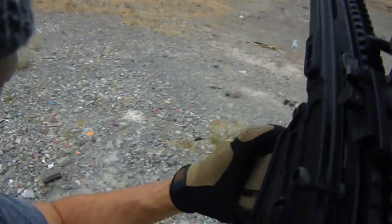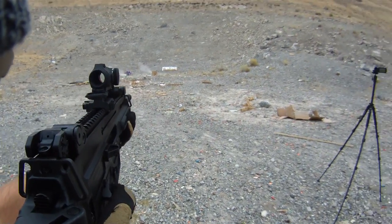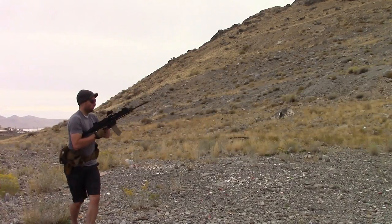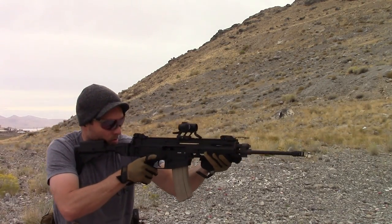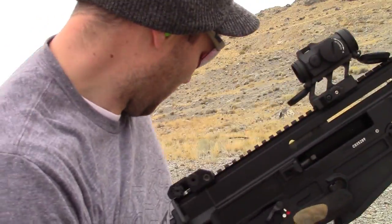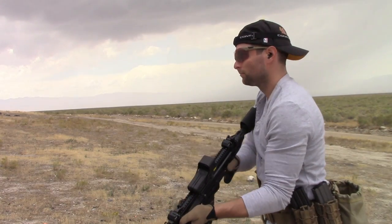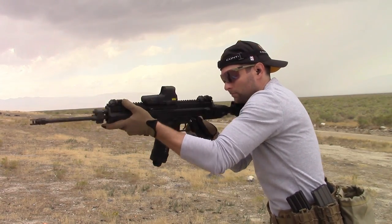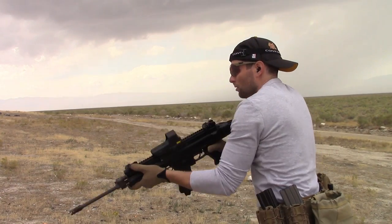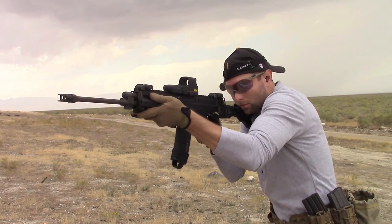The Bren 805 comes in at just over a hefty 8 pounds — pretty overweight compared to the SCAR's slim 7.25 pounds, which is another dated feature for a modern rifle. The Czechs have already released the 806, which has shed nearly a pound of weight, added a bolt release, a non-reciprocating charging handle, and comes at a lower cost. The 805 itself remains in its infancy, continuing as the Czech Forces' primary rifle. In the Czech Army rifle trials it was chosen over the SCAR, admittedly due to domestic production. Talking reliability, function has been completely flawless — it chucks brass all day long.